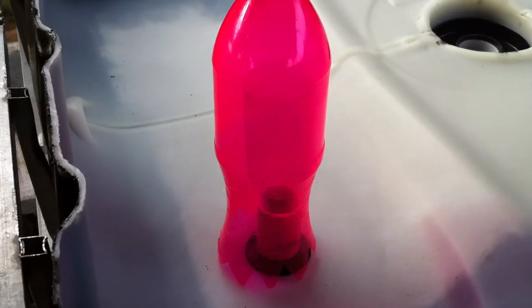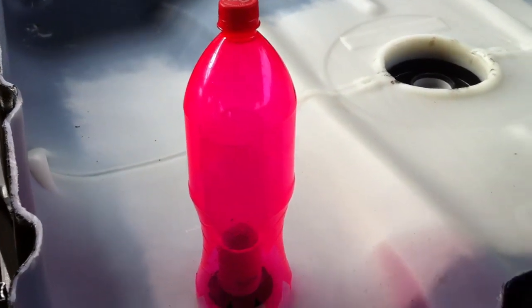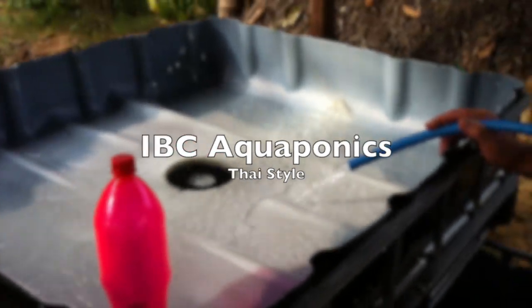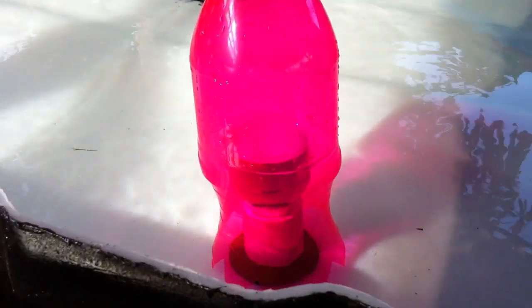An EST bottle on top. We haven't added water yet — as you can see it's dry — and we're gonna give it a run and see how it goes. The moment of truth. It's a bit hard to see being a pink bottle.